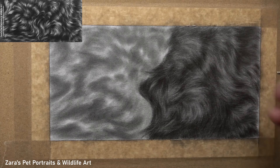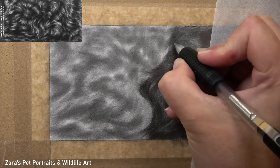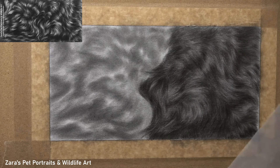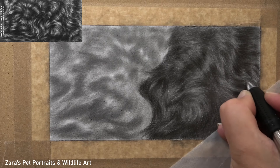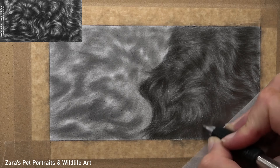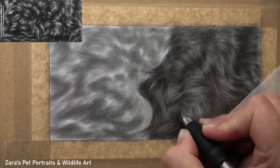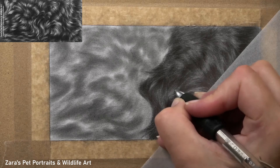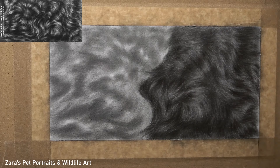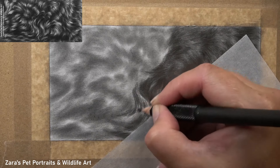That brings me to the layering process. It's really important to make sure the right number of layers is used. You can see here I'm doing another layer to darken up some of those existing shadows, helping to add more depth to that section. There's still lots to add here, but I wanted to get this up to the standard of the right-hand side before starting to work in some highlights. The layering process can't be just a matter of one or two layers — the more layers you add, the more depth and realism you're going to create.